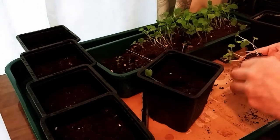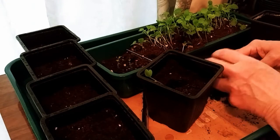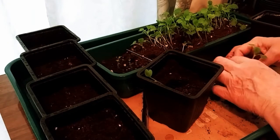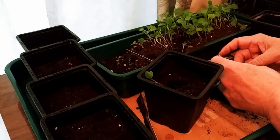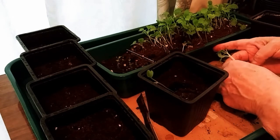The broccoli rab and the Chinese cabbage were both planted at the same time as the celery and the buttercrunch lettuce on March 17th, St. Patrick's Day. I thought that would be appropriate for all these little green-headed babies to pop up looking like little aliens.